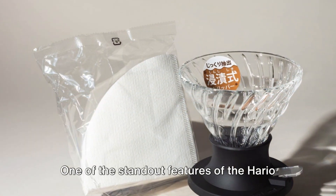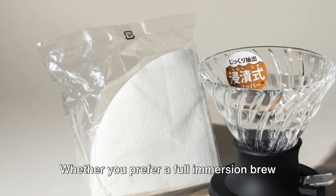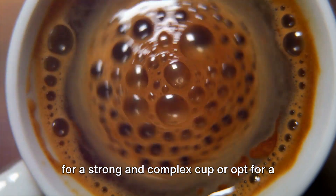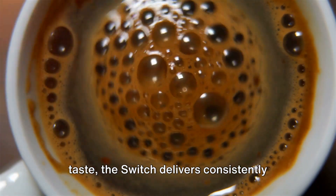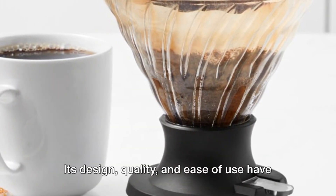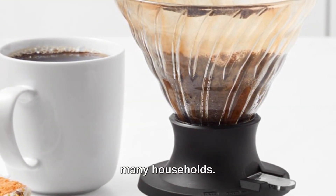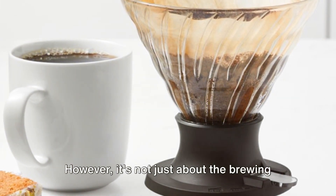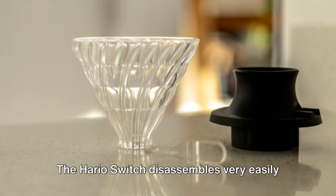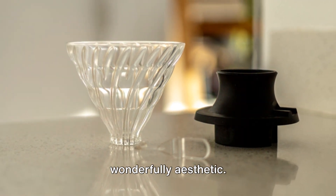One of the standout features of the Hario Switch is its ability to cater to different brewing preferences. Whether you prefer a full immersion brew for a strong and complex cup, or opt for a percolation style for a clean and crisp taste, the switch delivers consistently satisfying results. Its design, quality, and ease of use have won over users, making it a favorite in many households. It's not just about the brewing style — it's also about the ease of cleaning, appearance, and quality. The Hario Switch disassembles very easily for thorough cleaning, and its design is wonderfully aesthetic.